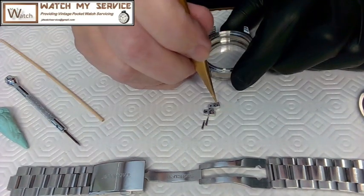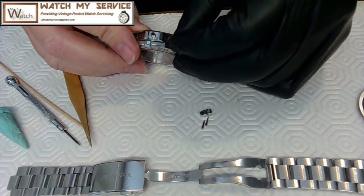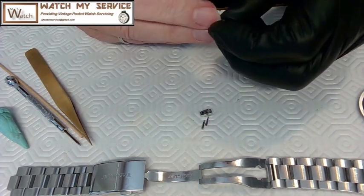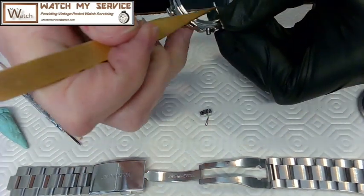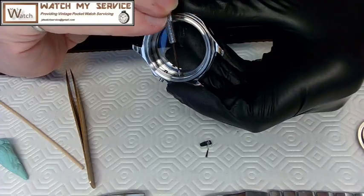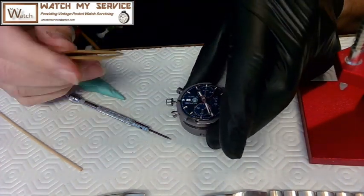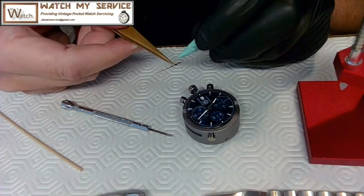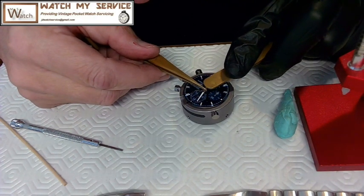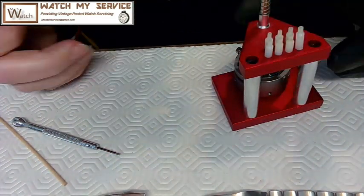Now I put the pusher springs back in, then insert the pushers — figuring out which way they go was a bit of a pain, but I figured it out. The screws actually become the pushers, which is a brilliant design. Then I install the repaired seconds hand — the pipe just needed to be riveted back on and I used Loctite as well. It ended up just a micro-millimeter away from being perfectly straight up at 12 because I set it there but I played with it a lot to make sure.